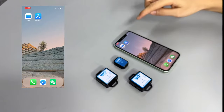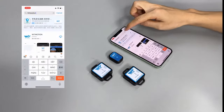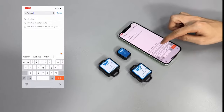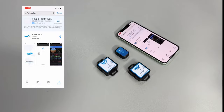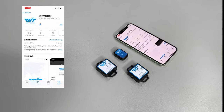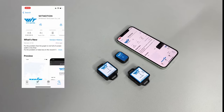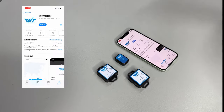Step 1, we need to go to the App Store and search WITMOTION, and install the app. Hit open.